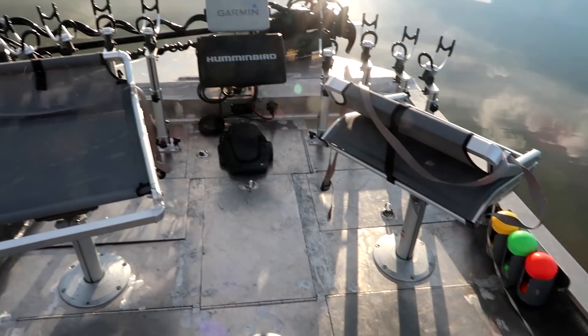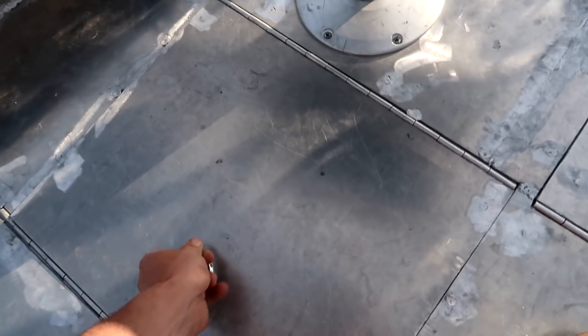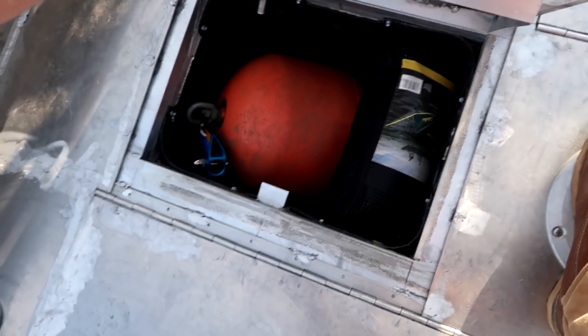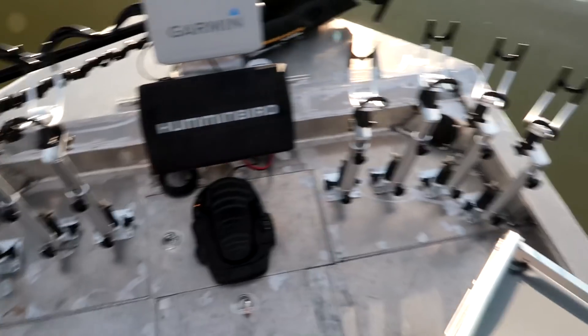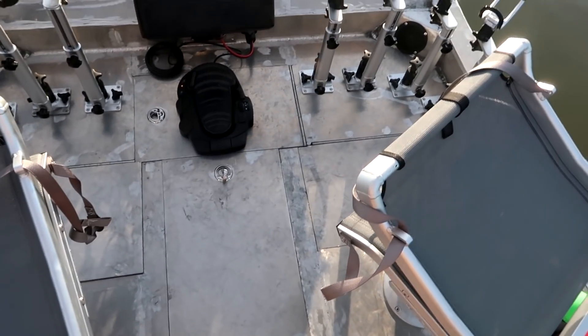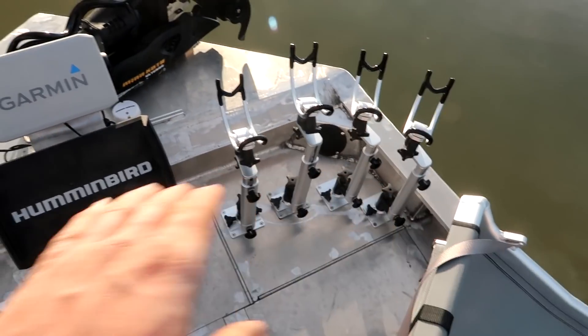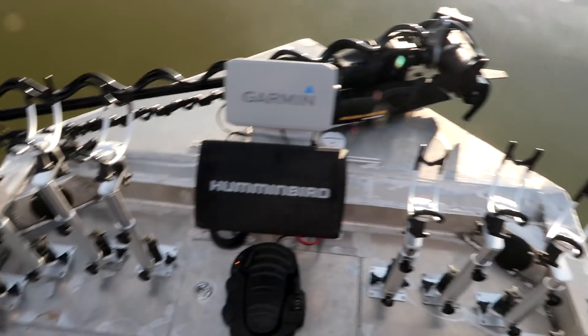Moving up here we've got our two chairs set up - we were spider rigging yesterday so we're still set up. We've got our storage lockers there - I'll open one up for you guys. That one there has my big anchor buoy, a couple of drift socks, and some life jackets in it. We've got our live well there for the center and two more storage areas here. I won't bother opening them all up but you can see the room I've got in between the seats. It's just awesome being up here to spider rig without having to sit so close to your neighbor.